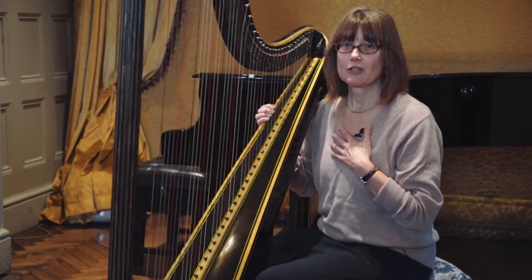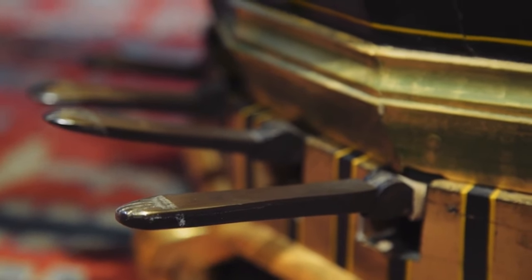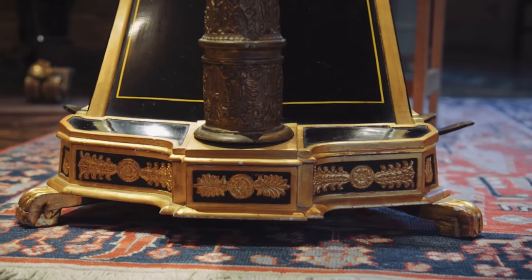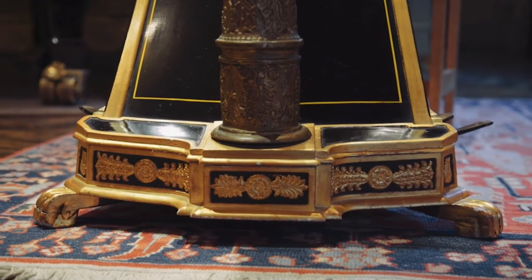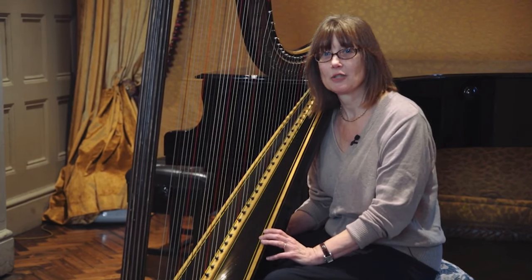So we suddenly got a harp which has possibilities for chromatic writing, and Mozart tests this to the full. He does some quite interesting things with it. Most of the music of the time wasn't of the calibre of Mozart, so we're very lucky to have this enchanting work to play, the two of us.